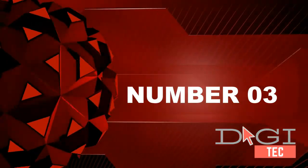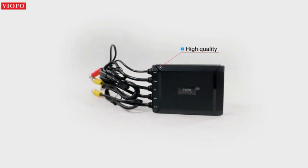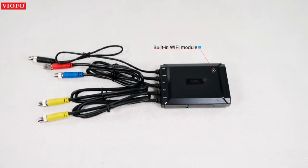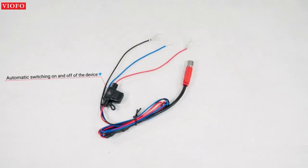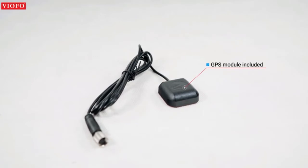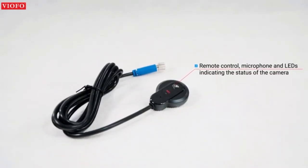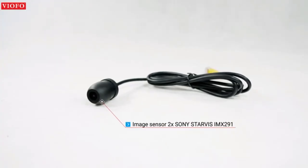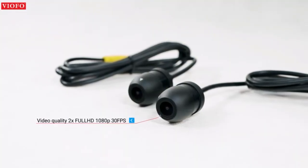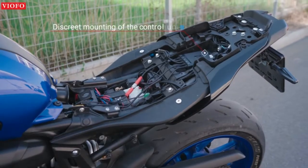Number three: 170-degree wide-angle dual recording. With a built-in Sony Starvis sensor on dual cameras, the MT1 motorcycle dash cam captures every clear moment front and rear at 1080p 30fps, even in low light conditions. The 170-degree super wide-angle lens reduces blind spots and captures more details to preserve the real scene. IP66 water and dust resistant — effective IP66 class protection from water and dust.